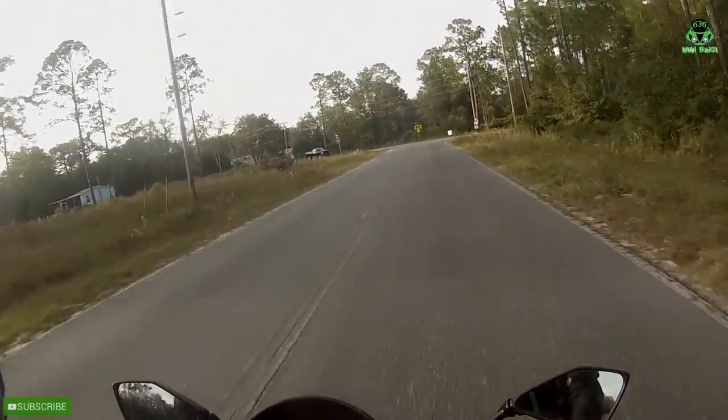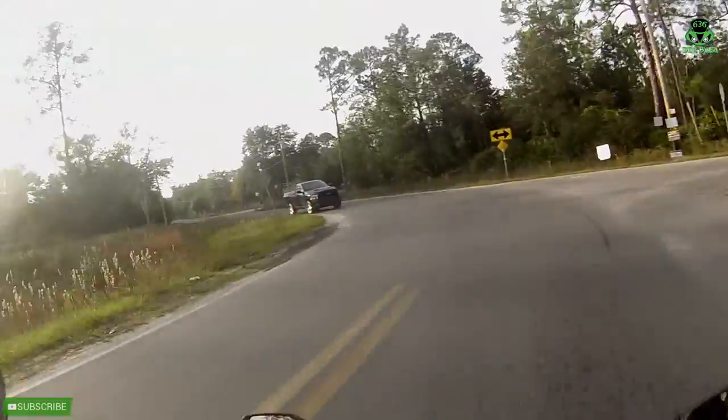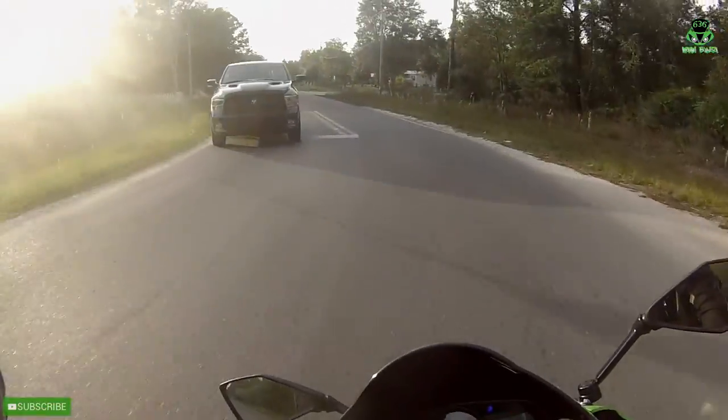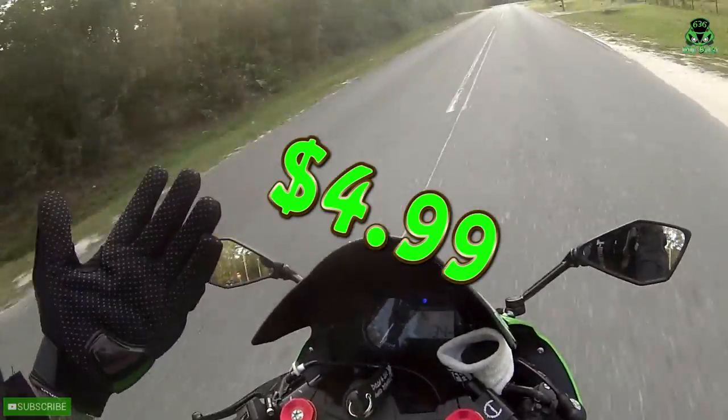They're a pretty cheap pair of gloves. I'm talking $4.99 on eBay with shipping.